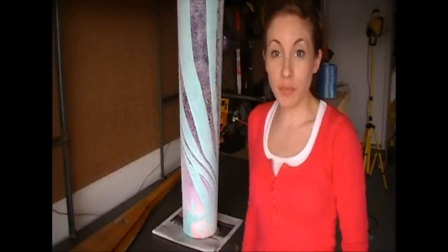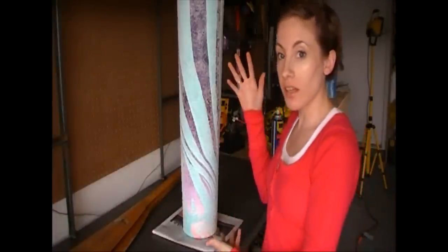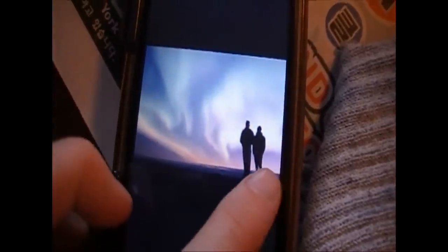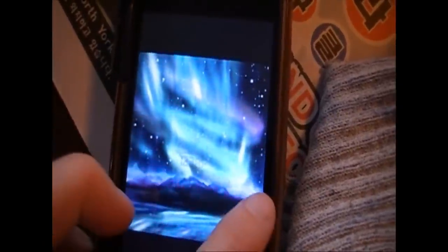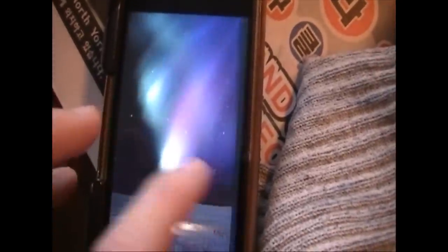Hey everyone! Welcome to this week's episode of Handy Mating TV. This week we're going to be doing an art vase encrusted in Epsom salt. The first thing you're going to need are some inspirational images. I'm looking for some inspiration from the northern lights — the aurora borealis — the shapes and colors of the actual northern lights as well as the background.